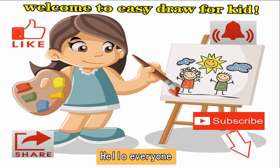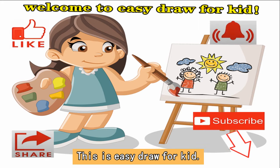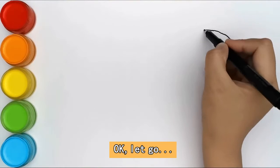Hello everyone. Welcome to my channel and watch this video. This is easy draw for kids. Please don't forget to subscribe. Today we are going to draw a stove. Okay, let's go.